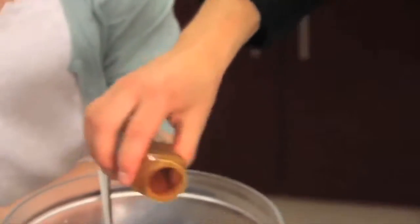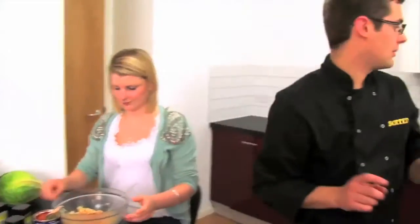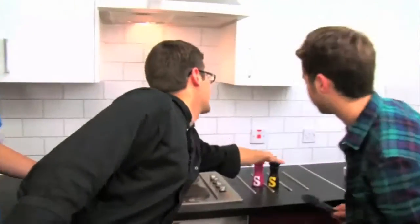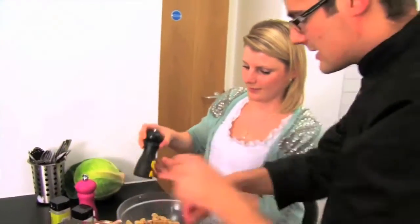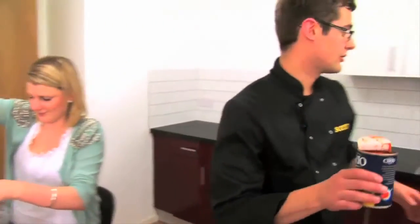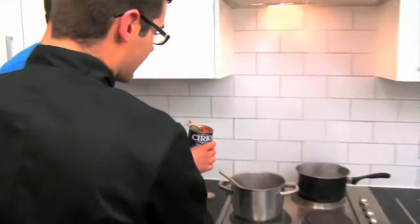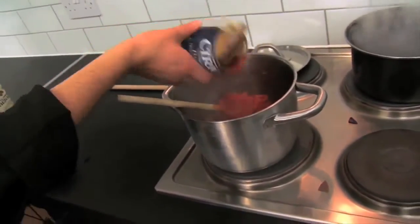And some smoked paprika. So if you can just stir all of that through with some salt and pepper. Crack some salt and pepper into there and mix the whole thing in. Meanwhile our tin of tomatoes can go into our sausage mix. So in there at the moment we have the mushrooms, the onions and the tomatoes.